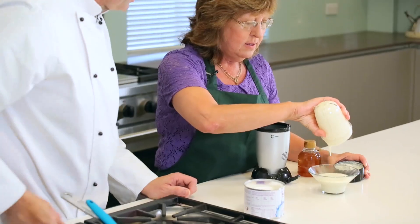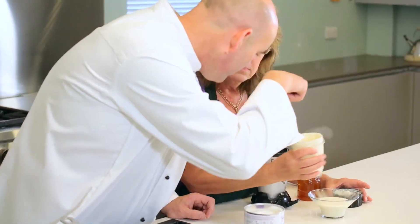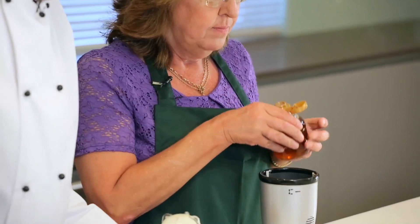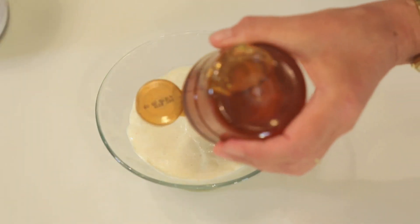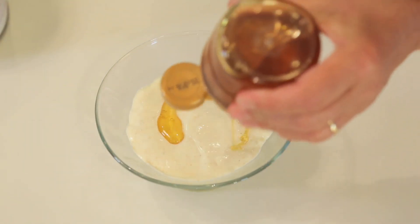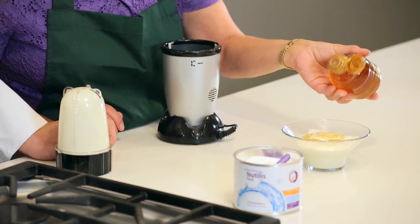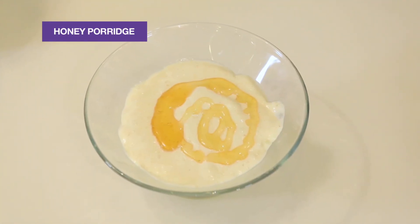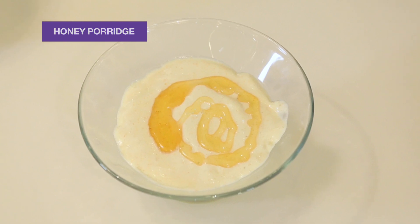To finish this off I think we'll put a nice little swirl of honey in the middle of it there. Great job. That looks absolutely fantastic, Debbie. And there we have our honey porridge. Thank you.